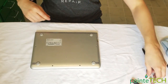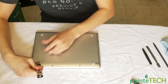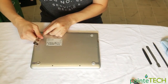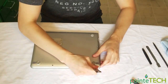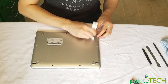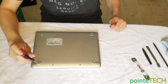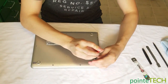Then there should be four more screws under these rubber feet. Take a small flathead or a pry tool and work these feet off — they're just stuck on by glue, so you can get them off, just be careful. Try not to rip them. All four of the plastic feet are off and there are four more screws under those, so take those off too.